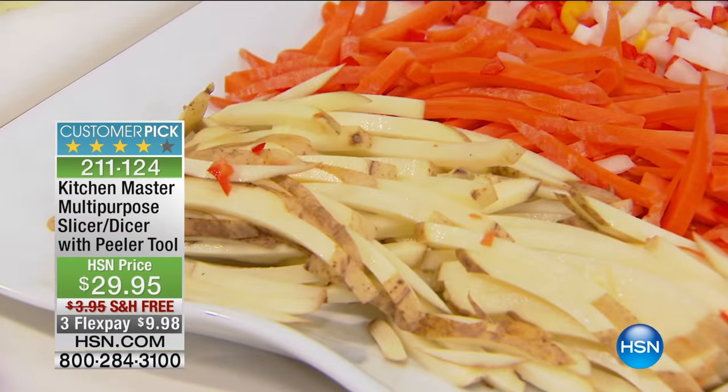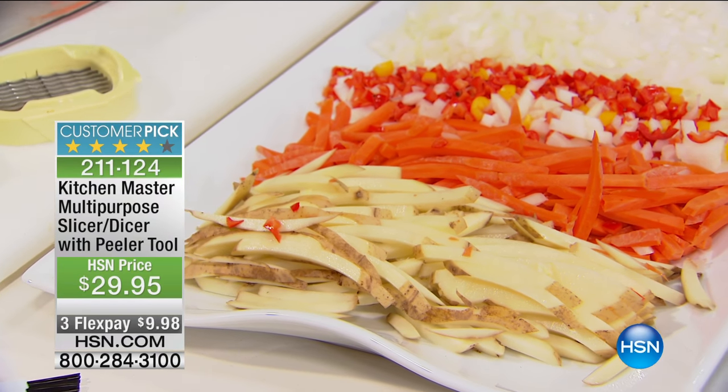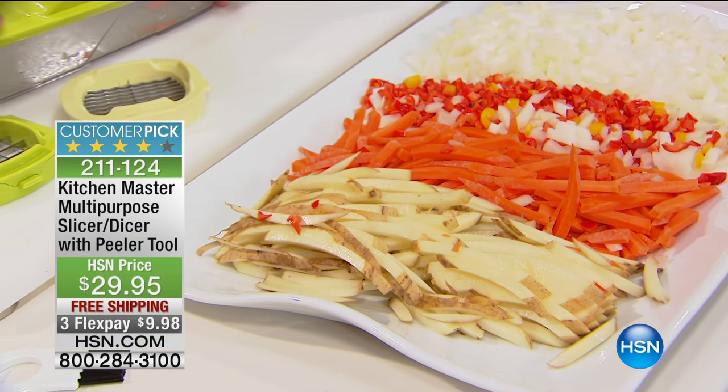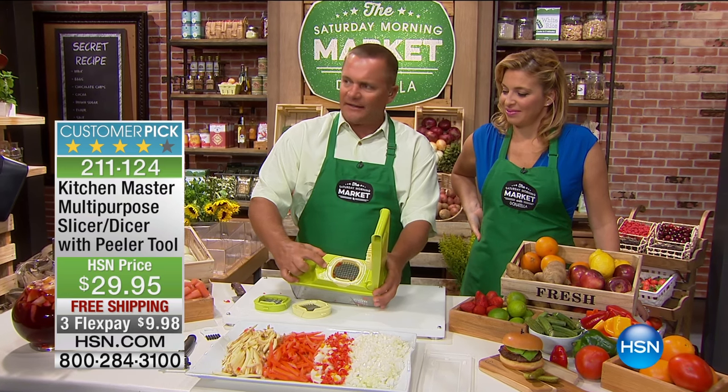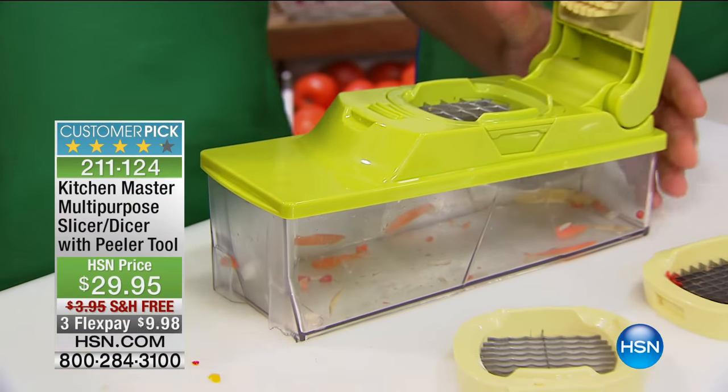All you do — right into the hot oil, it's ready to go. And to change the insert, all you do is open this up. There's a little tab right here that says lock and unlock. Pull this one out if you want bigger pieces. It's really dummy-proof — it's so simple.